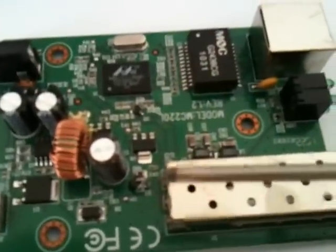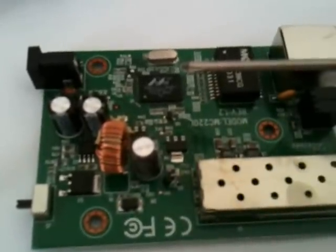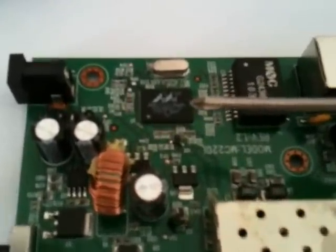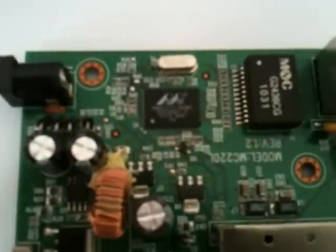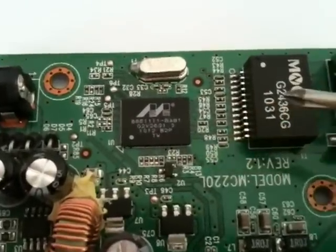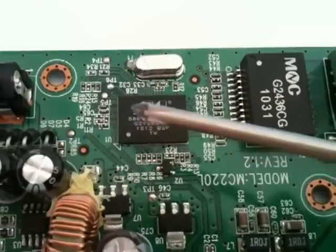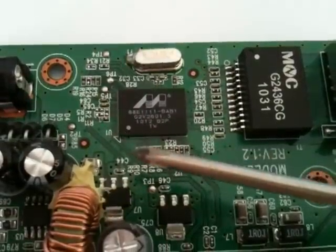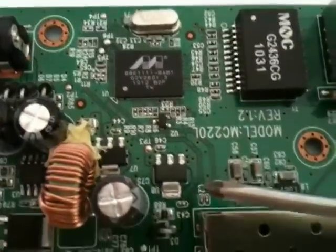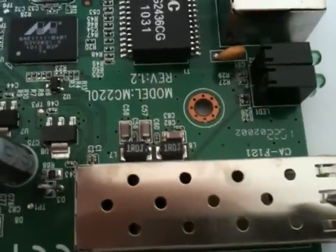As we come over here you can just see a few discrete components. This here is the Marvell 88E1111 gigabit Ethernet transceiver chip, and that is really the heart of it. It takes a standard gigabit signal and converts it into serial. You can actually see these two serial traces here running down towards the optical transceiver housing.